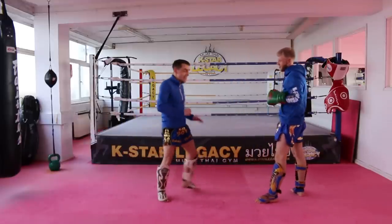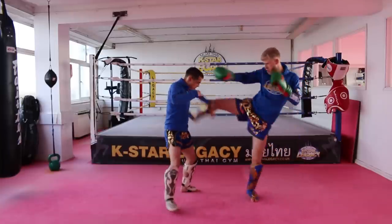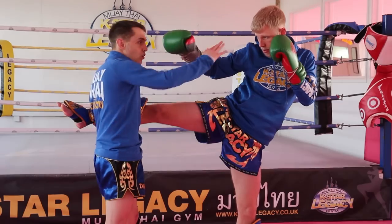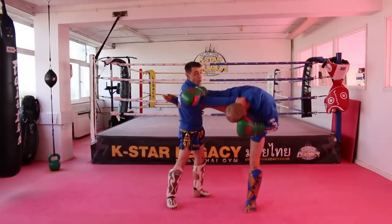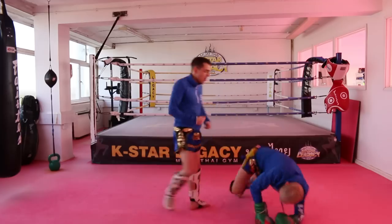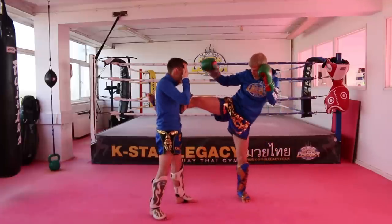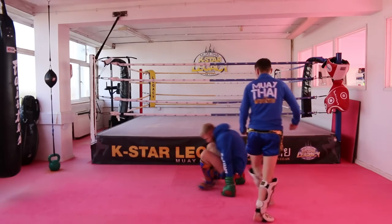This technique: we need to catch your partner's leg. Simon kicks, and I want to catch from here. My arm comes across onto the neck and pulls the head down. I'm going to lift the leg up so it makes it harder for him to stand. Straight away — up and drop down onto the floor. Again: he throws that kick in, you catch, arm comes across, come down, up, drop down onto the floor.